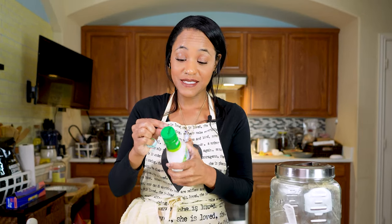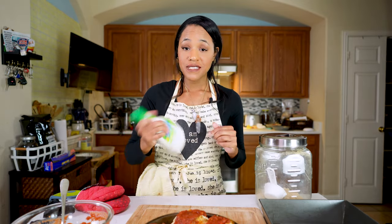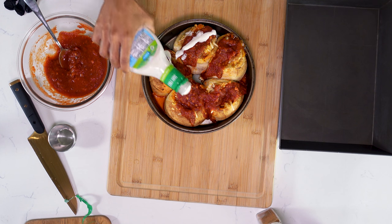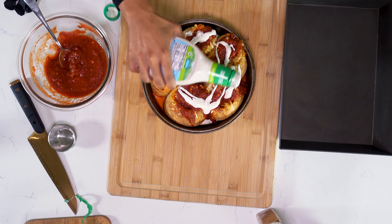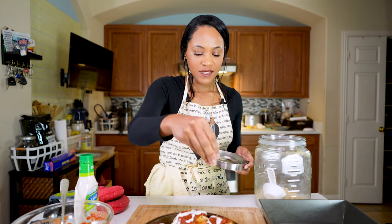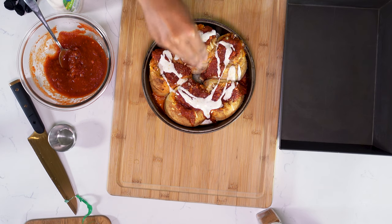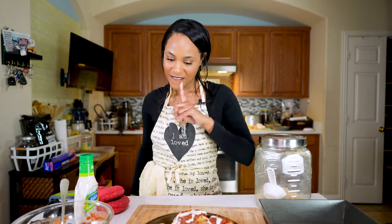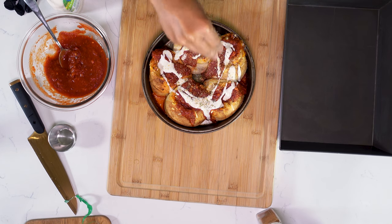Not everybody likes ranch on their pizza, but we do — everybody in this house does. I watered this ranch down a little bit because I don't want it super thick. And then I'm going to sprinkle a little bit of nutritional yeast, which is going to be like our Parmesan. And I'm going to add some dried parsley — just go ahead and mix it into the sauce.